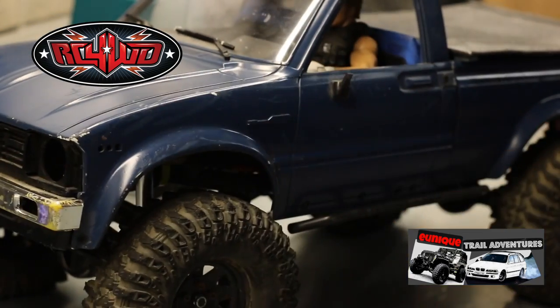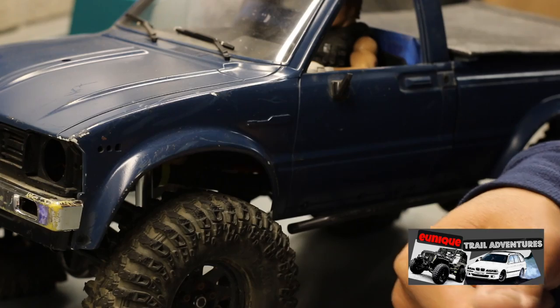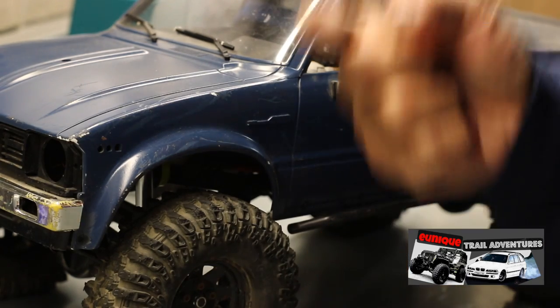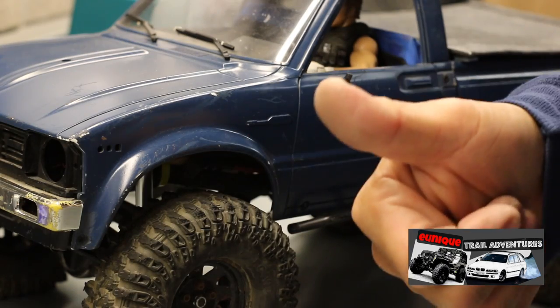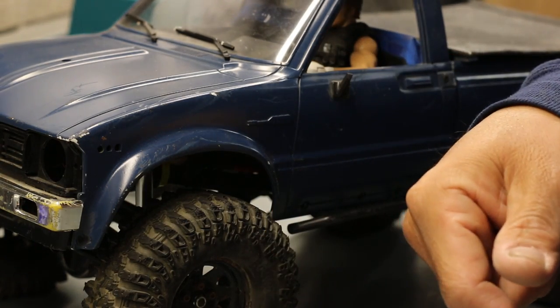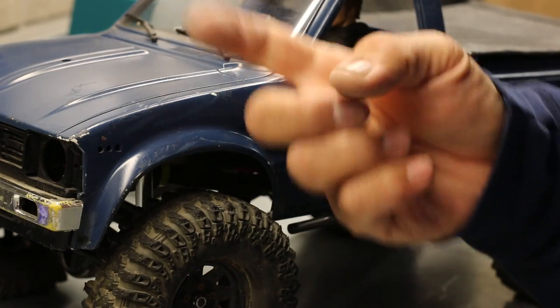Again, this is the TF2. As always, please give it a thumbs up, and if you haven't already, please hit the subscribe button and click that icon. Thanks for watching and thanks for keeping up on the channel — please share the channel, we'd like to grow it. Have a good night.